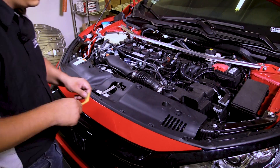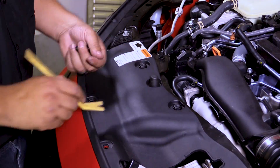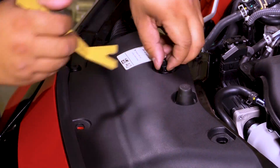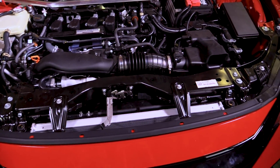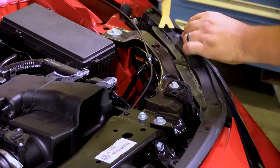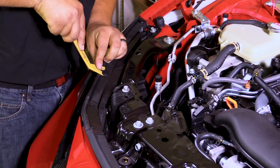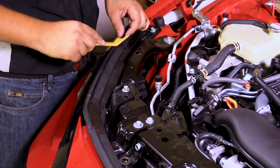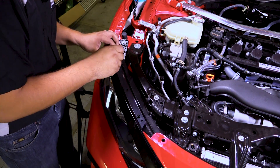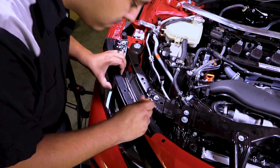So let's go ahead and get right into it. First step will be removing the 10 push clips holding the radiator shroud in place. Next we'll remove the clips holding the weather stripping in place. Then we'll remove the trimming above the headlights by pressing in on the clips and putting a little bit of tension on the trim.